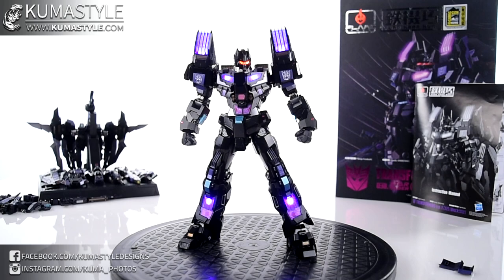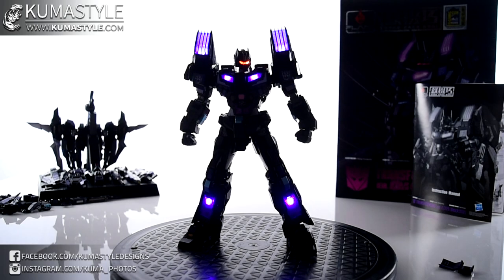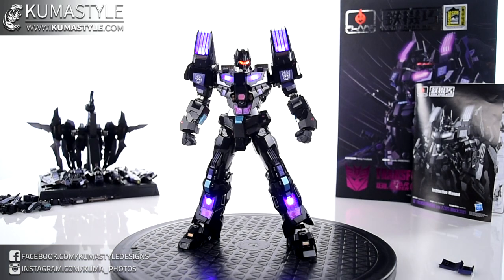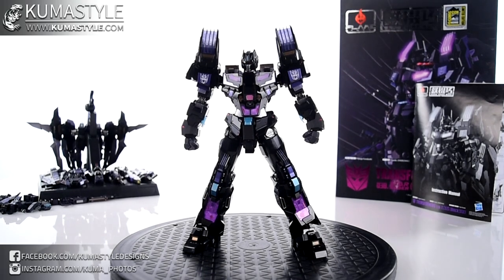So, pretty bright. Let's see how it looks — pretty cool right? Let's go ahead and get him into his fully trans-tected combined form.